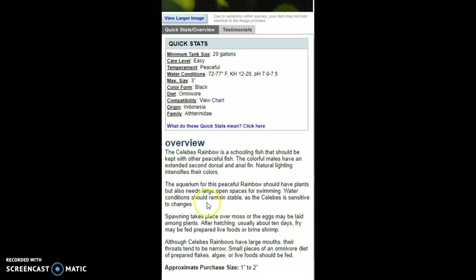They accept live foods. I guess if you had very small minnows or fry and a full-grown 3-inch Celebes Rainbowfish, you could feed them that.